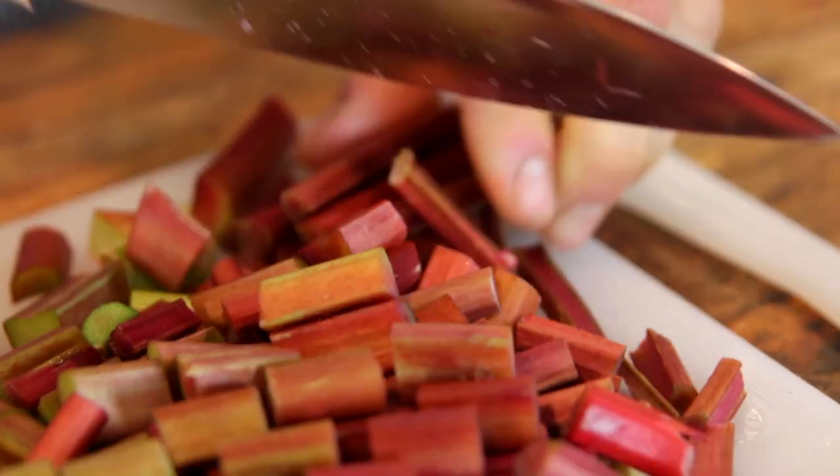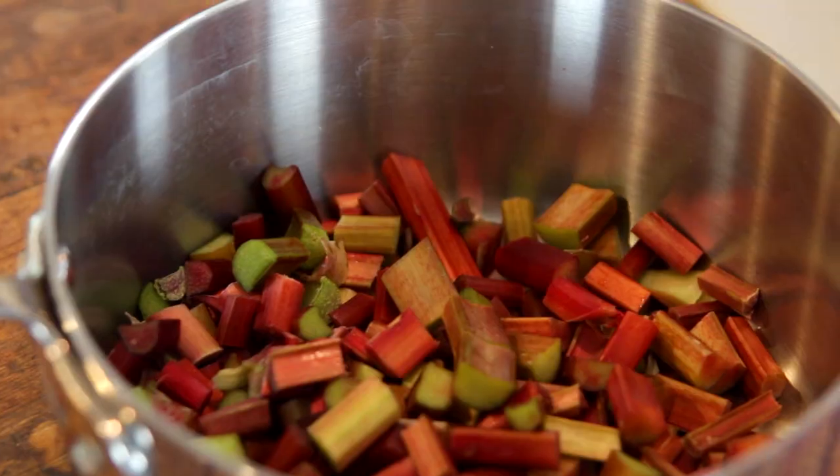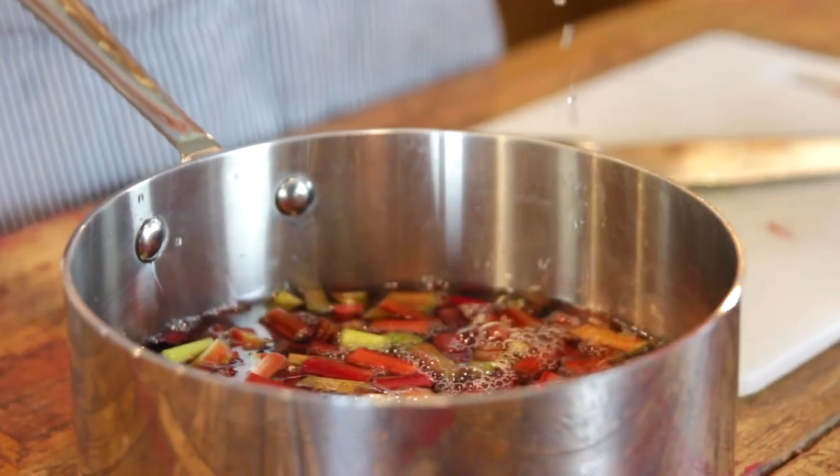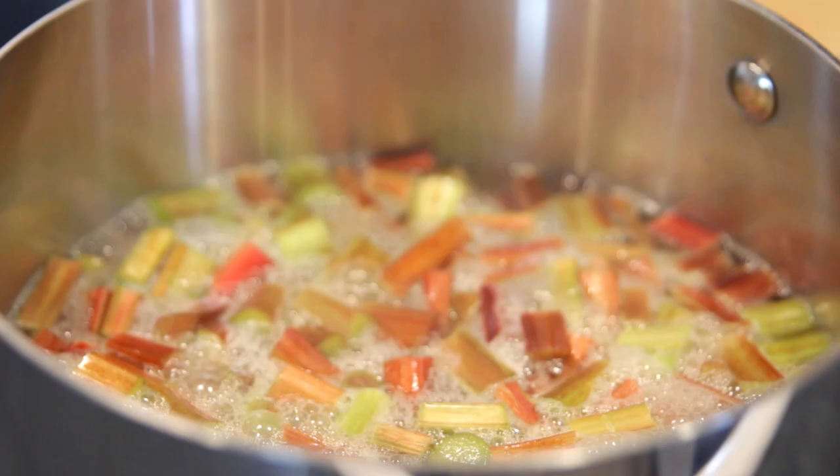And if you're anything like me, you always wanna buy a little bit extra. Just chop up the rhubarb and place it into about a three-quart saucepan. Then you just need to put in some water, and put this on the stove and set it over medium-high heat until it comes to a boil.